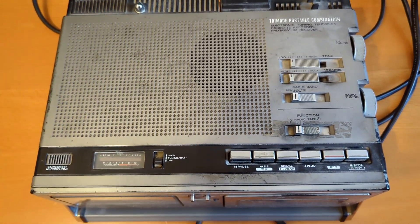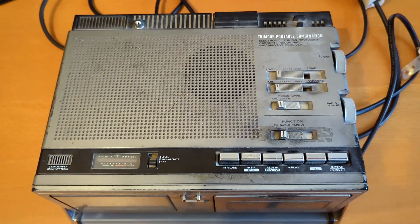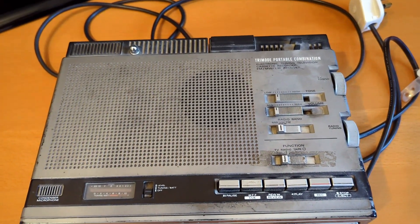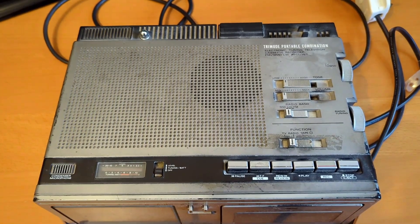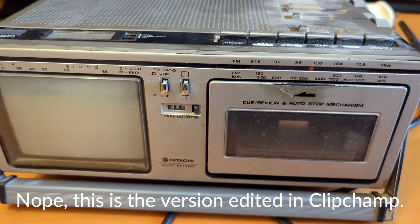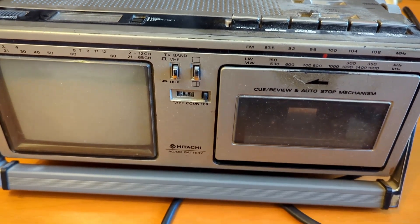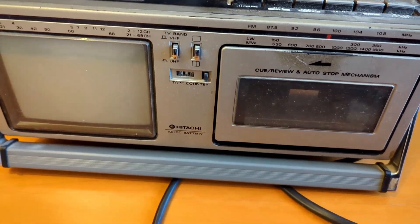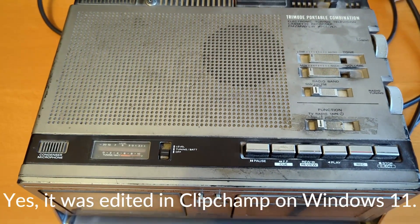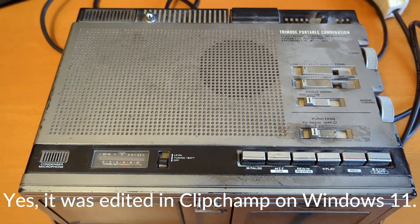So things will look different and it might not work. If you see this video and it's already had one of my normal subtitles at the bottom, then what has happened is I couldn't edit it on the new system and I've had to download it from Google Drive, which is compressed to save space, and that works on my open source video editing system. But if you haven't seen anything about the old system and the subtitles are put at the bottom of the screen, then this will have been edited in Windows 11 Clipchamp on a full resolution video, which will be quite cool, and hopefully I can still put little notes at the bottom of the screen in that new system.